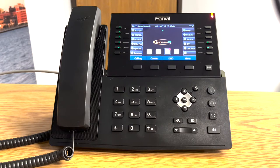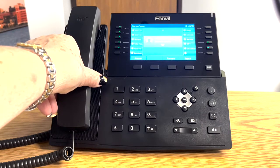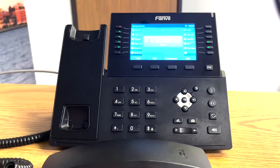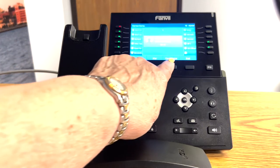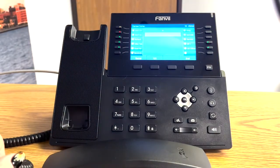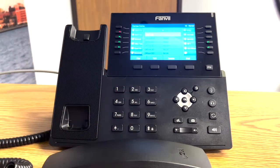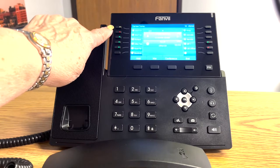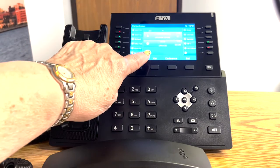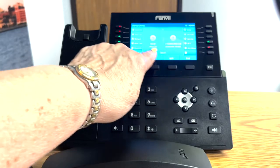To make a conference call, you have your first party on the phone — whether it's internal or external, whether it's one you've made or received — you have party number one on the phone and you want to conference in party number two. So you'll touch the conference button, dial the other party, touch dial, they will answer you, and you'll see that party number one is still waiting while you're talking to party number two. When you're ready to bring party number one back in, you'll touch conference again.